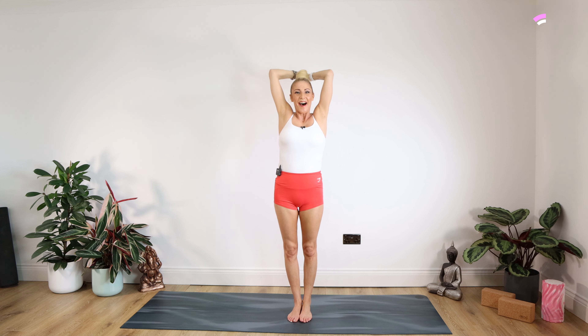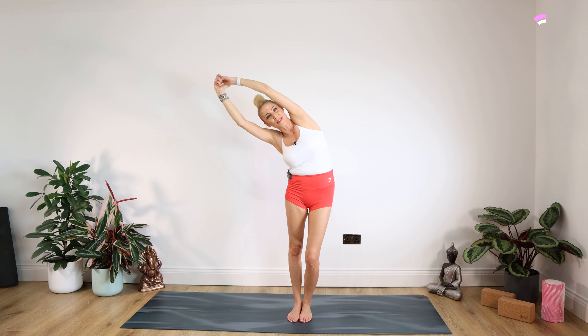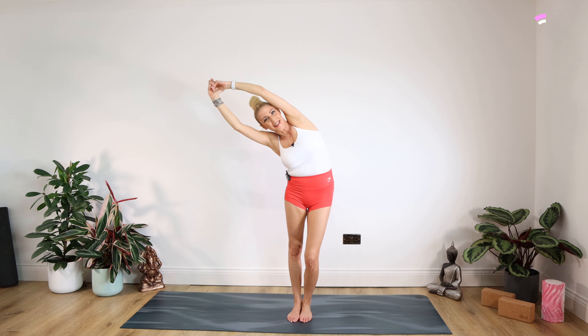Other side to go now — nice big inhale, really big stretch up. And over we go to the right, push your left hip out to the left, for 15, 14, 13, 12, 11, 10, nine, eight, seven, six, five, four, three, two, one. Up we come and give those shoulders a roll, back and down.